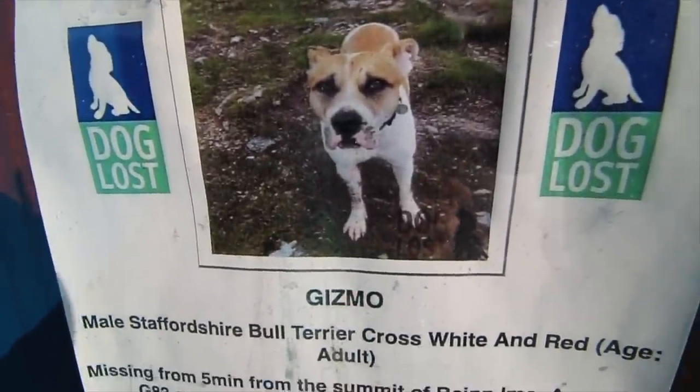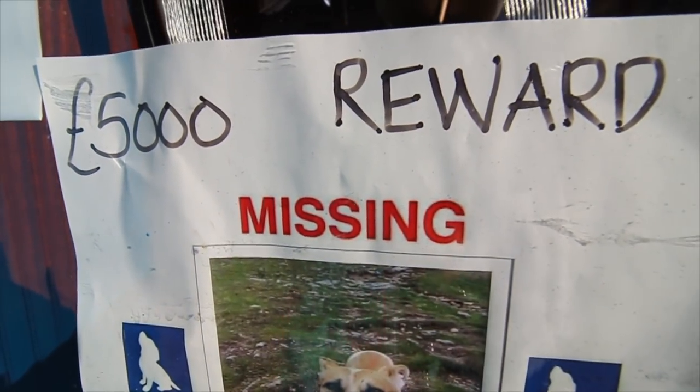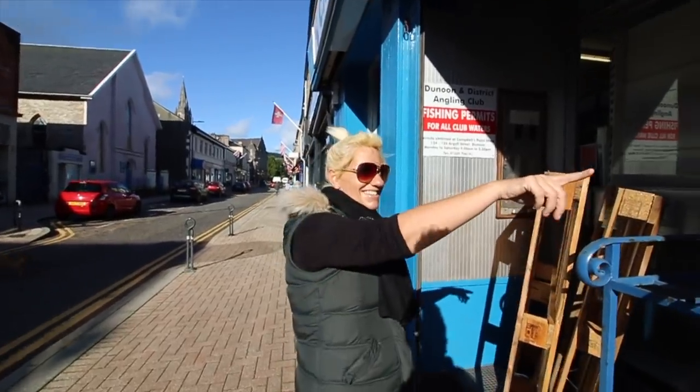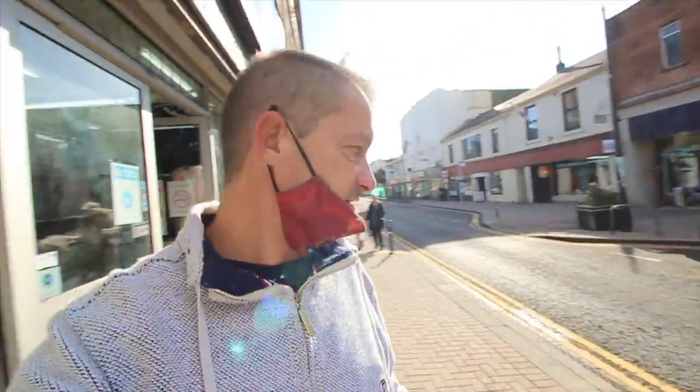Look at this - 'Gizmo, male Staffordshire Bull Terrier gone missing, if anyone's seen it, five thousand pound reward.' And look on the side of the building - an old cigarette machine. 30p!